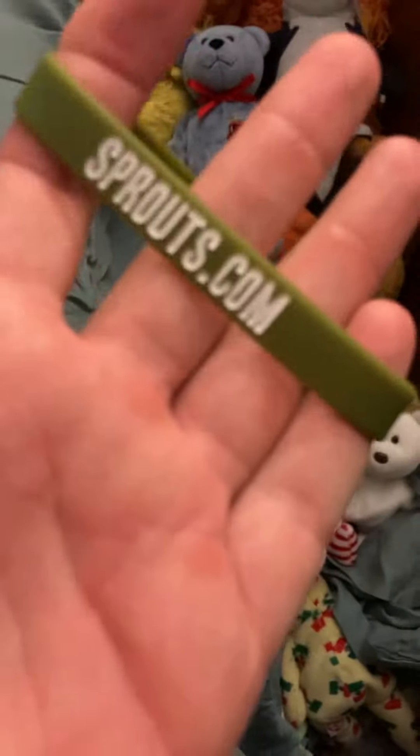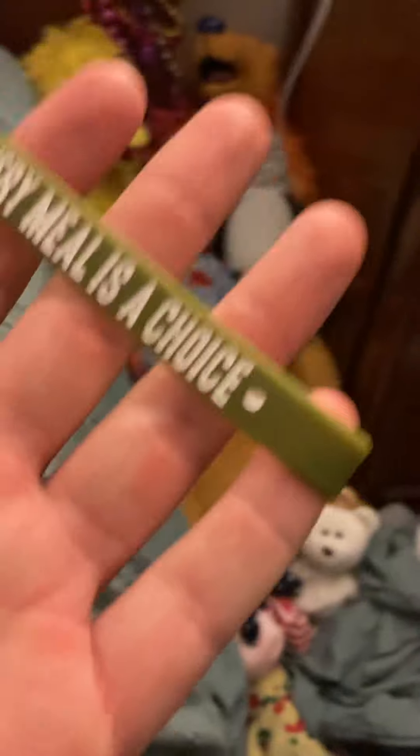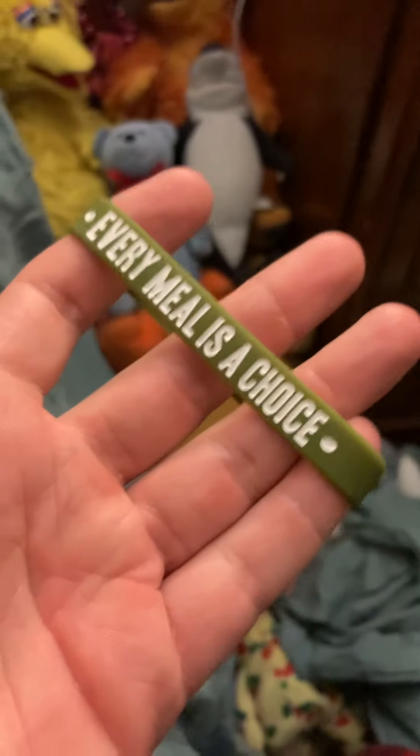Anyways, let's go ahead and get started. They are like a turtle green color. They say sprouts.com. One of these, I got a rippy tear in them — I forget which one, but it might be this one. Every meal is a choice. From sprouts. And then sprouts.com.